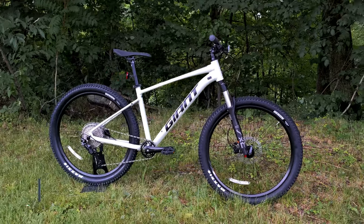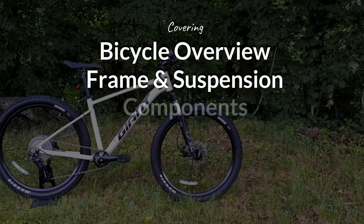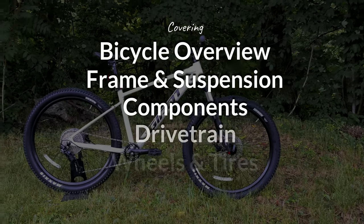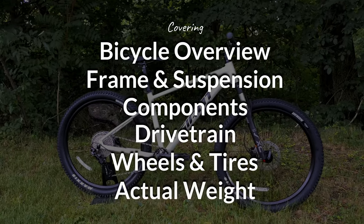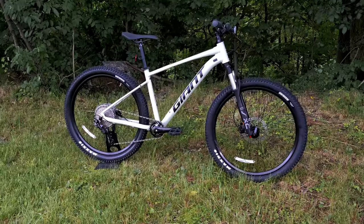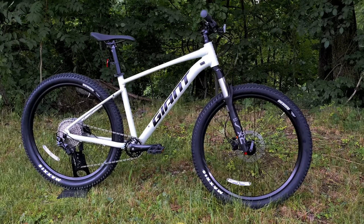In this video, we're going to go over six things: what this bike's all about, the frame and suspension, the components, the drivetrain, its wheels, and finally we'll find out what it weighs. Stick with me so you can get informed about this Giant Talon 1, and let me know your thoughts in the comments below.